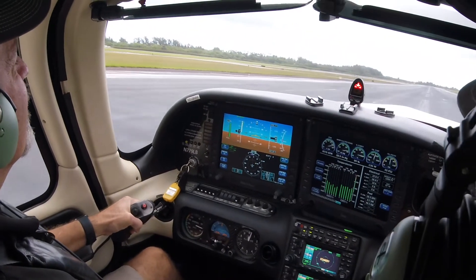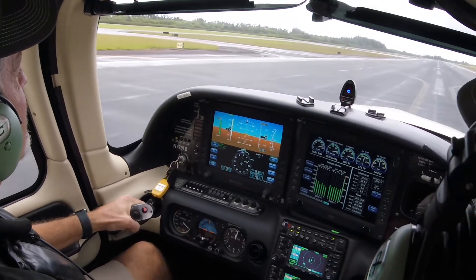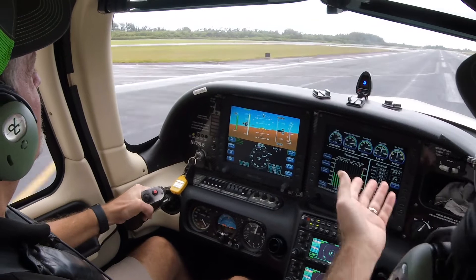Okay, now just ease it in — ease it in, there you go. Now nice and level, and now you're in a double takeoff.